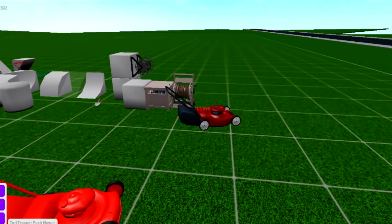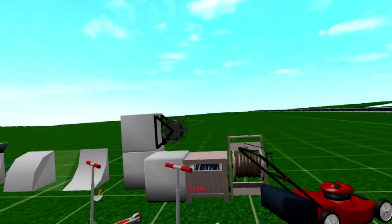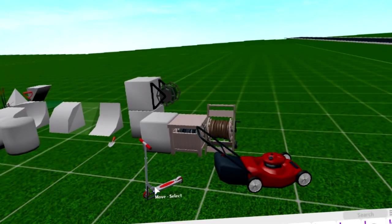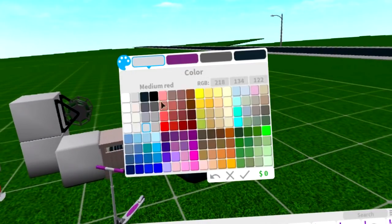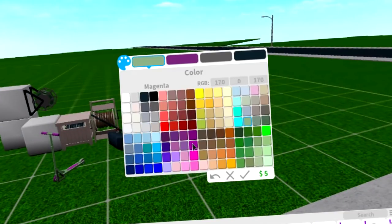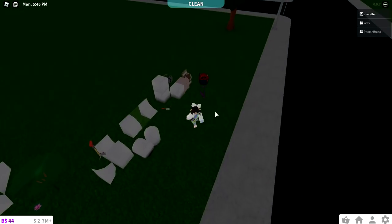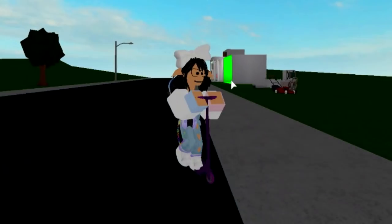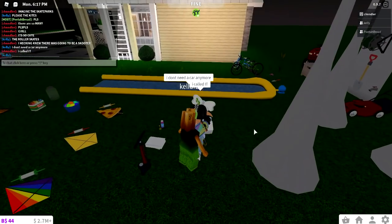I hope we can push this. This is a scooter, and I called this from the beginning. Everyone thought it was going to be skateboard animations or whatever, but I knew it was going to be a scooter. Look at this scooter. I wanted a scooter so bad. It's perfect. Oh my gosh, look at the animation! I love it. I love the scooter. It's so cute, I'm going to cry.